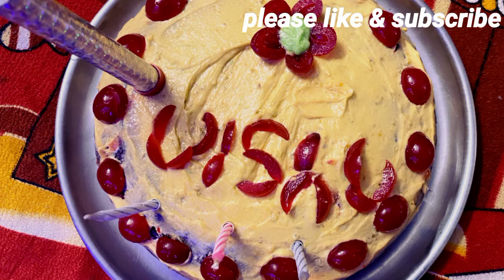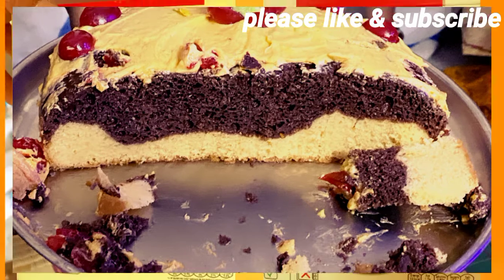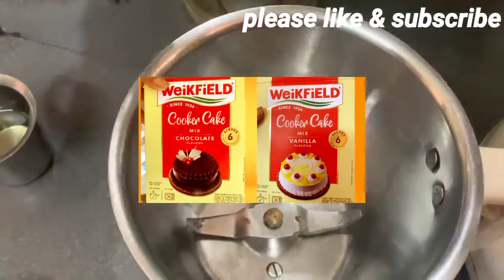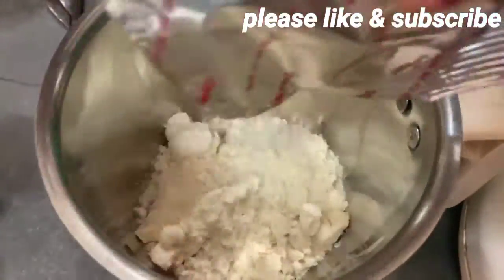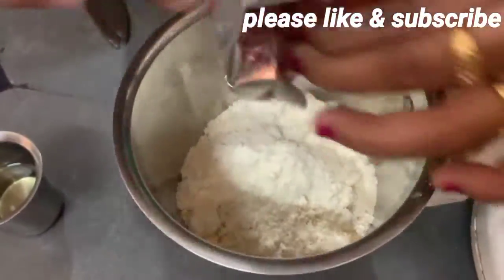Hi Andy, welcome to our channel. We will do a double color cake with vanilla cake and chocolate cake. Double color is a red velvet mix. We will do chocolate and vanilla cake.